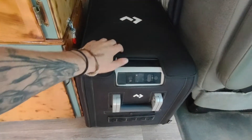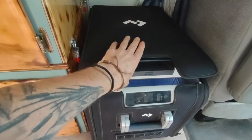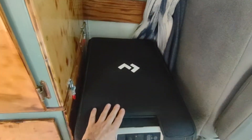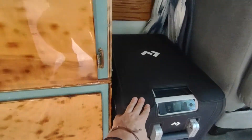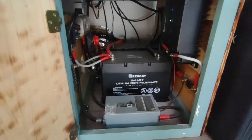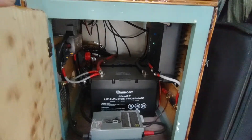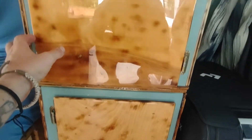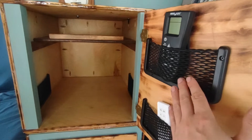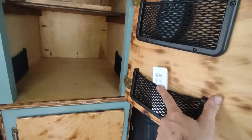Here my Dometic cooler refrigerator is, with a protective cover case over it. Behind the cooler in the bottom cupboard I have all my electrical. Above that I have an open storage area, the Max Air fan remote, and the remote for my six LED lights.